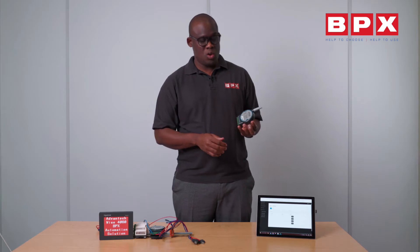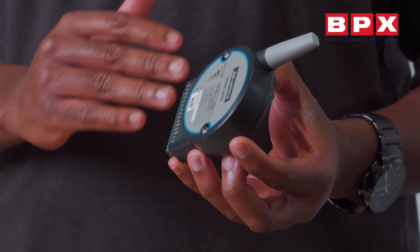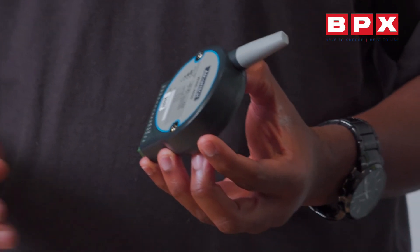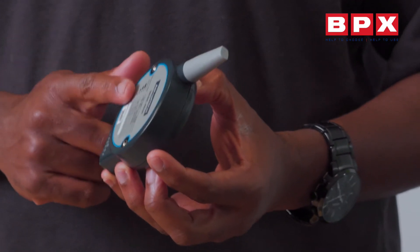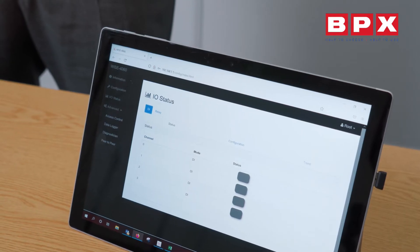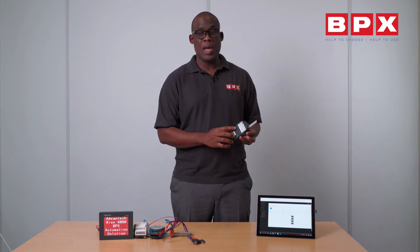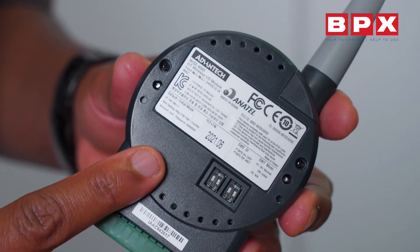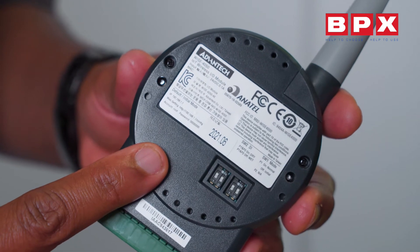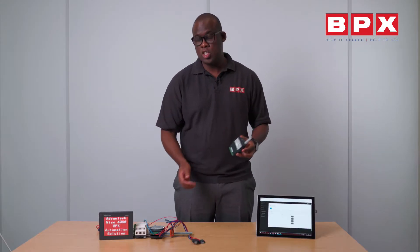Getting the unit out of the box, you've got your input and output — you can connect your input and output without any extra devices. It's got wireless, and when you connect that to your router you can use your tablet to control it. You get the device, the IP address and the password, go to your web browser, put the password in and you'll get access to the device.